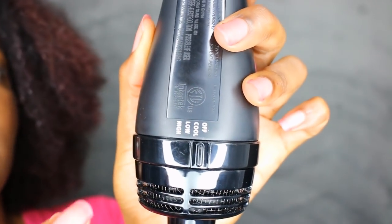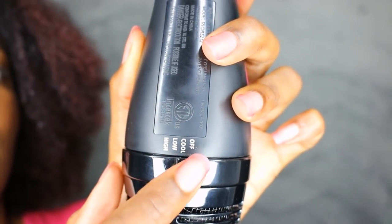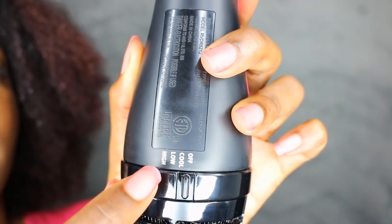Alright, cord length — not too bad, could have been longer but not so bad. So here are the settings: it has off, cool, low, and high. Seems pretty sufficient for me.